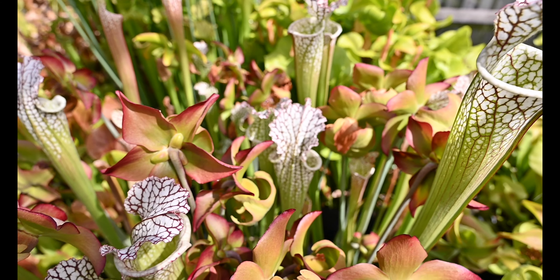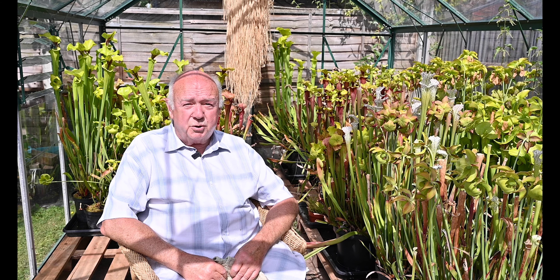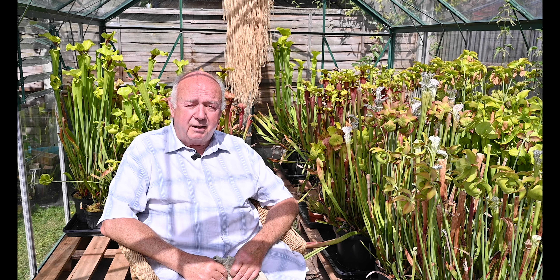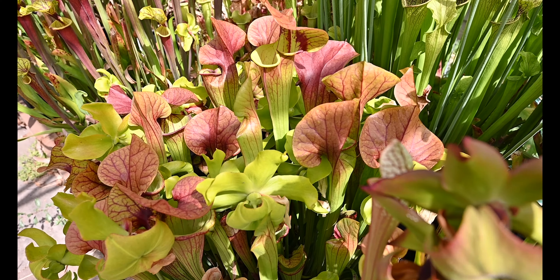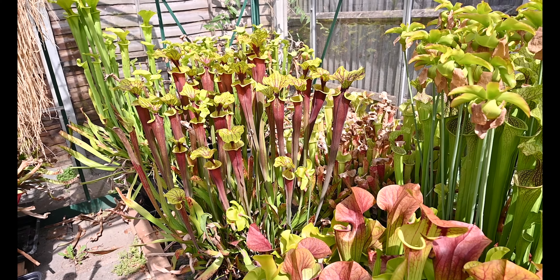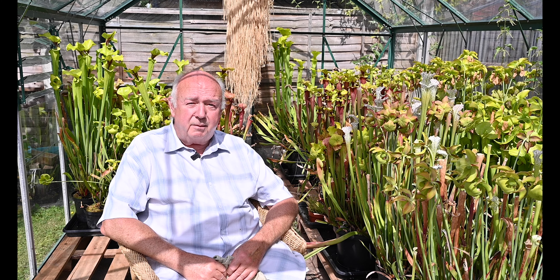The best piece of advice I can give as regards growing these plants is to make sure it's a nutrient-free base, which needs really to be peat directly from the bogs. Also they need water that is essentially rainwater or reverse osmosis water, and at a push you could probably use boiled tap water, as they are acidic soil-type loving plants.